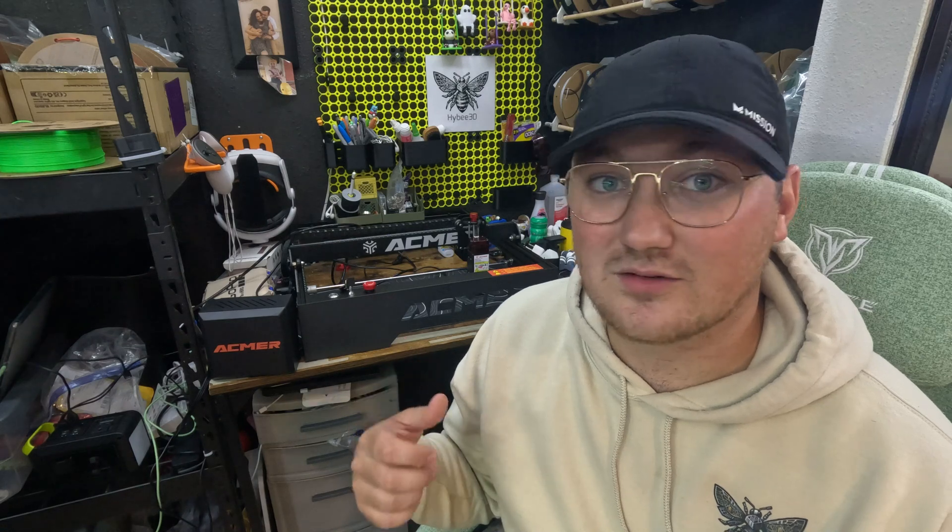One thing immediately of concern — and something you should know if you're also a beginner — this machine is not safe to run indoors without ventilation or eye protection. Because I have people around all the time, I moved it into my garage. I bought an enclosure for it so that people didn't have to wear the one pair of glasses sent to me to watch it engraving, because when you hear a laser going, you're going to want to look. I bought a $50 Creality enclosure that fits around it perfectly — I'll link that in the description.